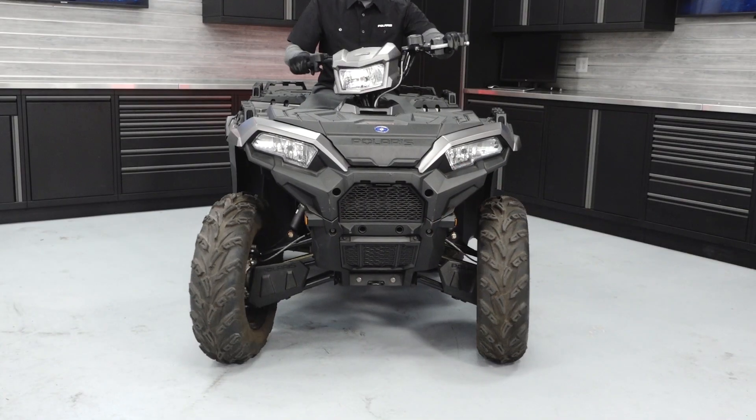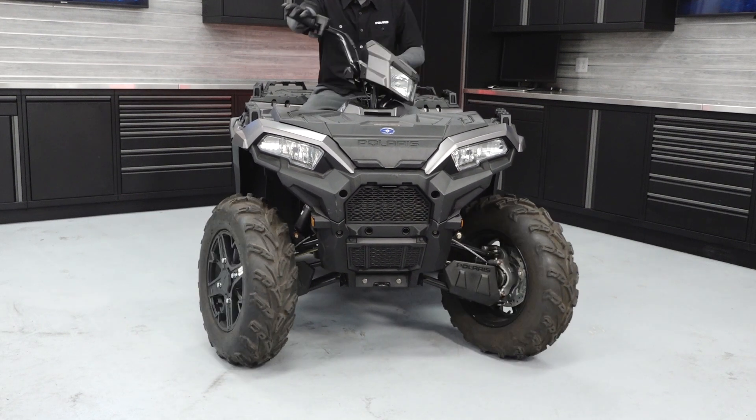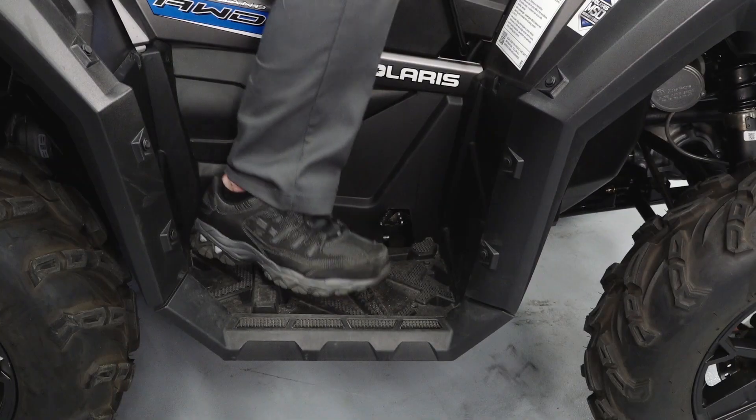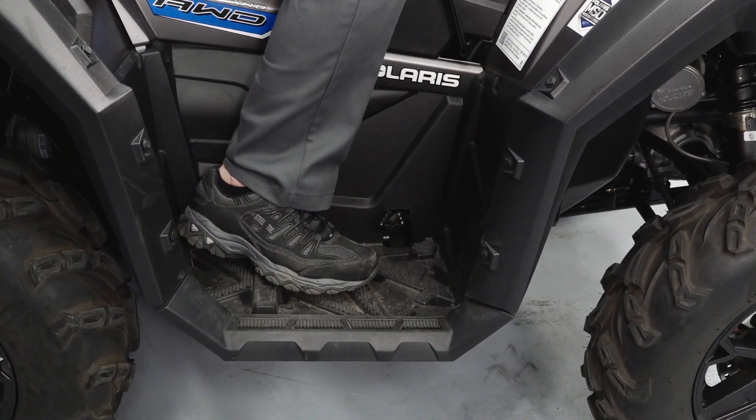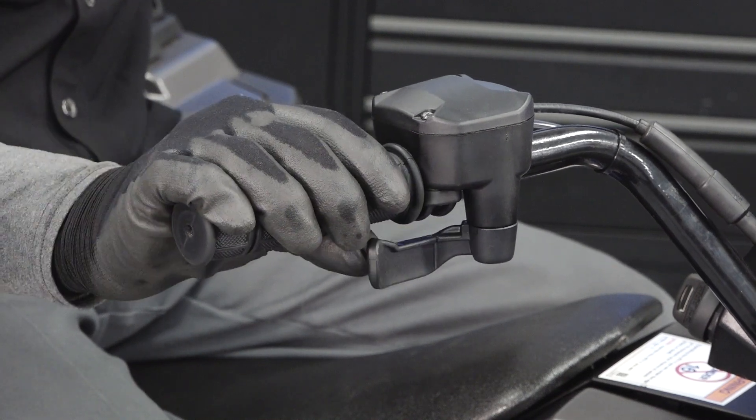Sit on the vehicle and check the steering for smooth operation from full left to full right. Verify proper brake lever and pedal movement, taking note of any sticking or binding. Operate the throttle lever and ensure it does not stick or bind.